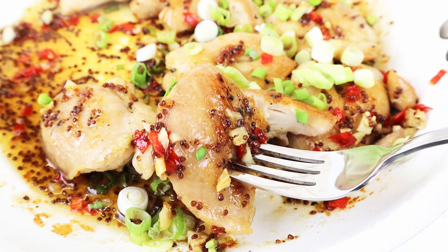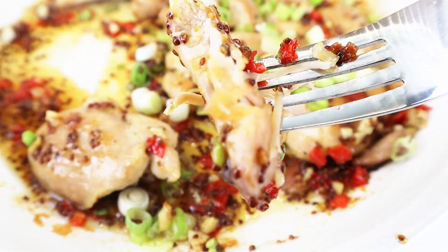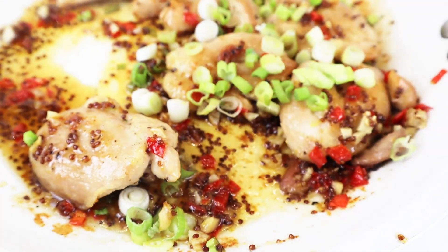You all just have to try out this recipe — it's simply to die for. Toss any leftover chicken the next day over a salad and it just doesn't get any better.